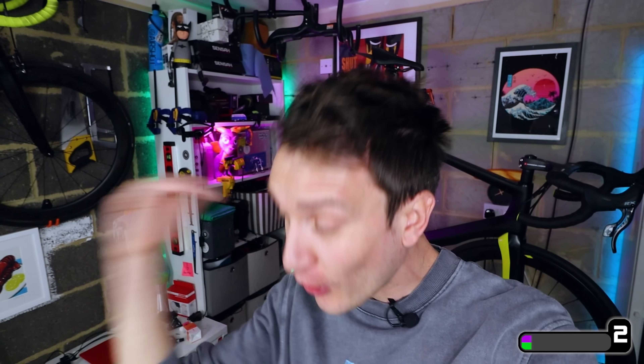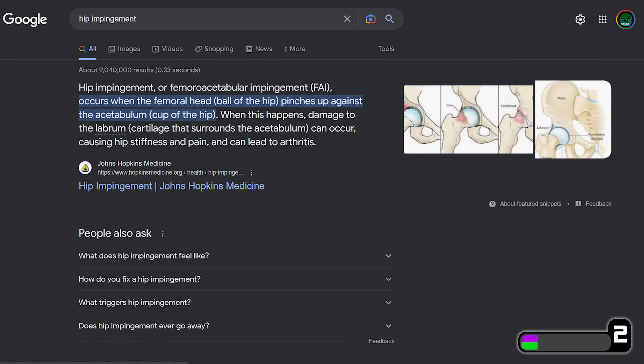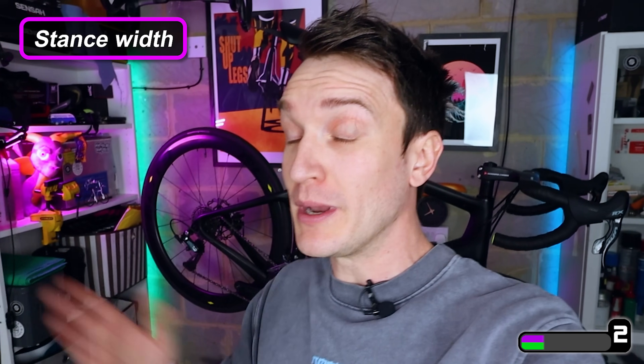Like a lot of you out there I've dealt with a bit of knee pain on the bike over the years. After a couple of bike fits and a lot of trial and error with my setup, I realized I had a bit of hip impingement which was affecting my pedal stroke. One of the ways to address that is to increase the stance width — i.e. the distance between both pedals.